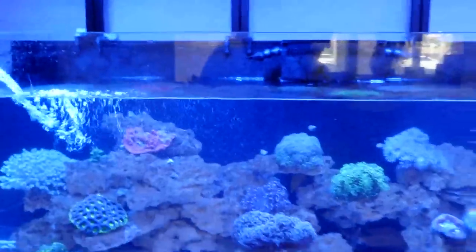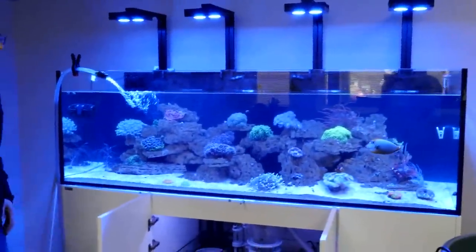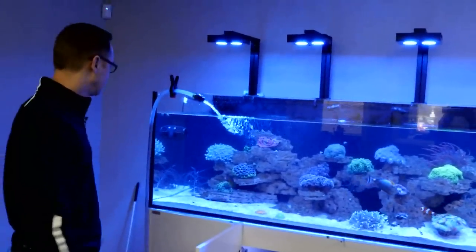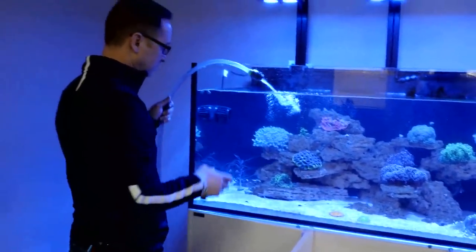This tank has dual returns on all sides — that really helps make it a Waterbox. Not everybody has that. Usually the overflow box is the part of the tank you just can't get clean, because it's usually acrylic or plastic. With Waterbox having full glass, you can keep it crystal clean just like the rest of the tank.